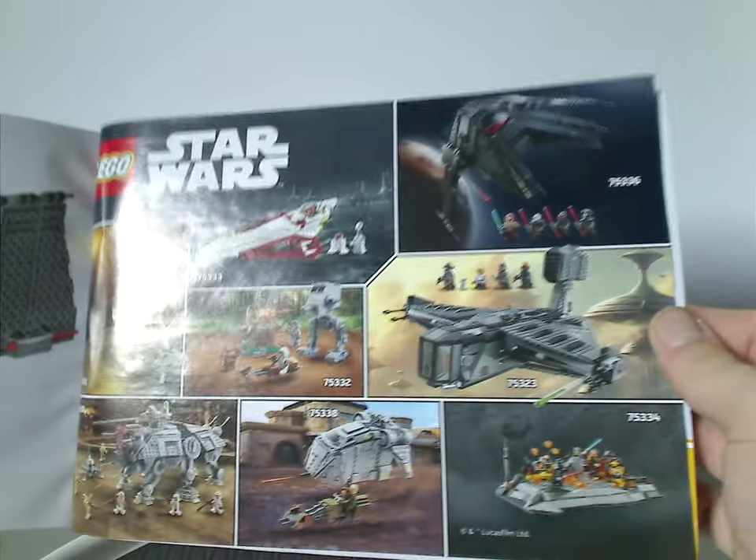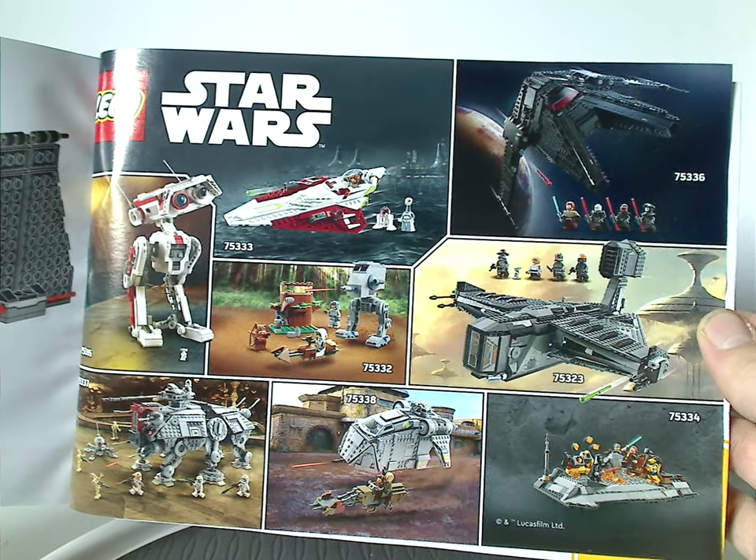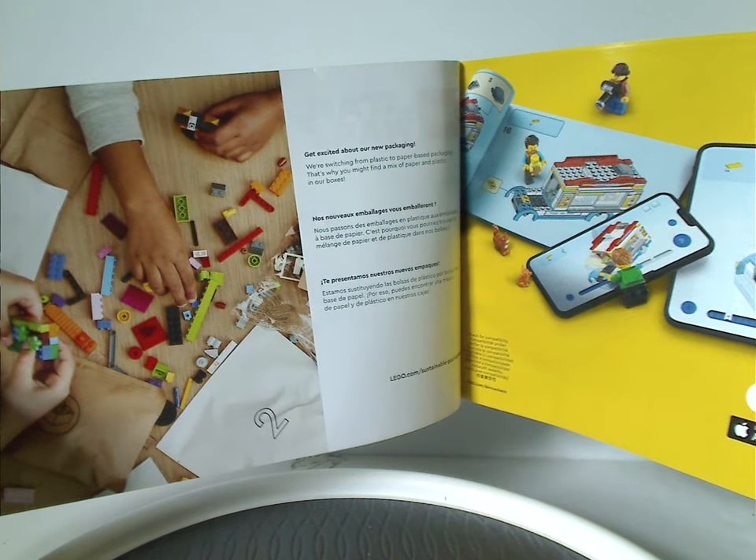There's also an ad for all the sets of this summer wave, the last building steps, and the front of that last section is just an advertisement about how they're transitioning to paper bags.